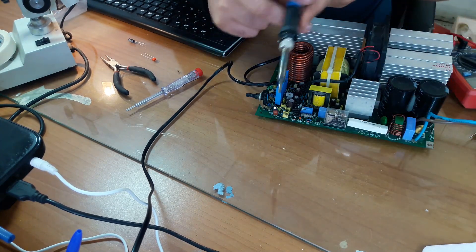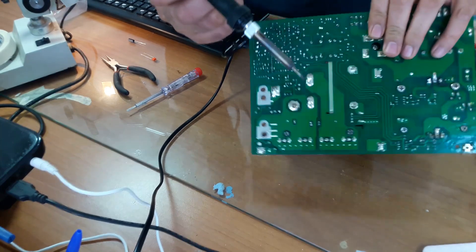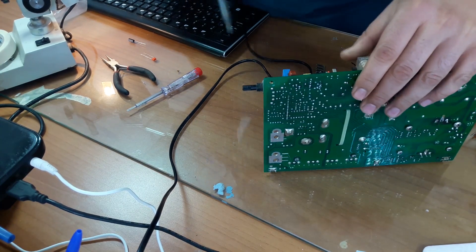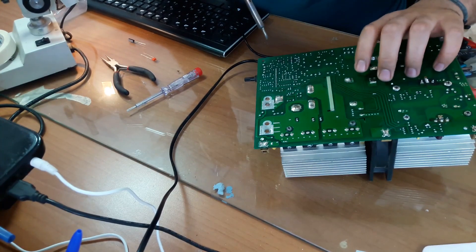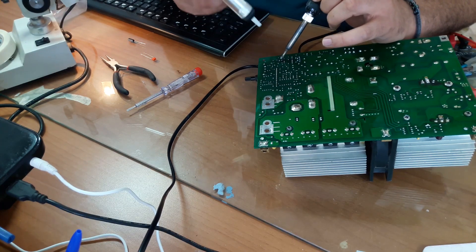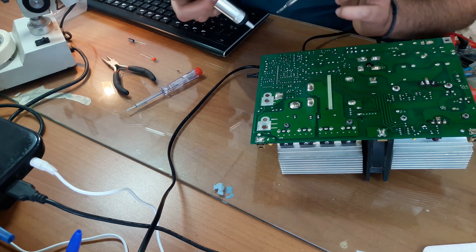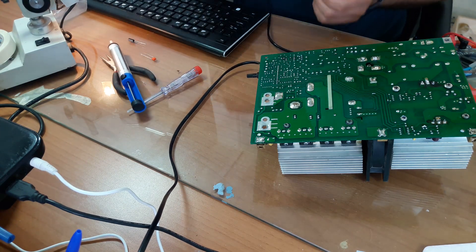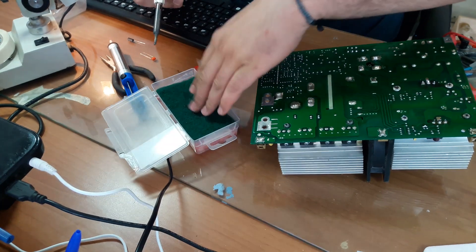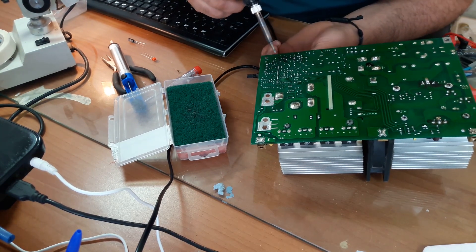Now that we have our soldering iron hot enough — 400 degrees Celsius — in order to remove the old capacitor which is blown up. So I have first of all to locate it; I'm going to try to be as close to the camera as I can. So here it is. Clean the tip always — it needs to be properly clean.